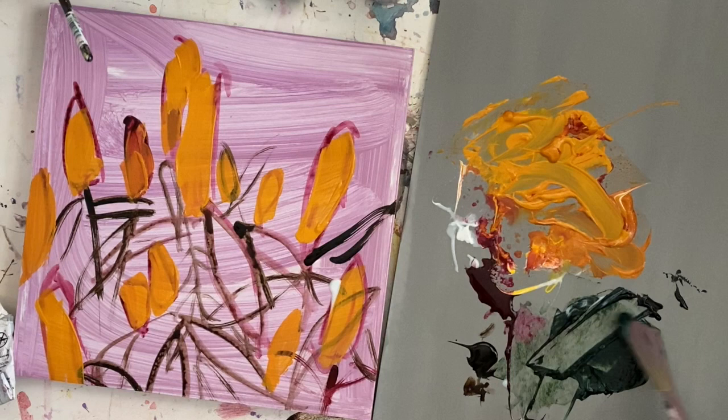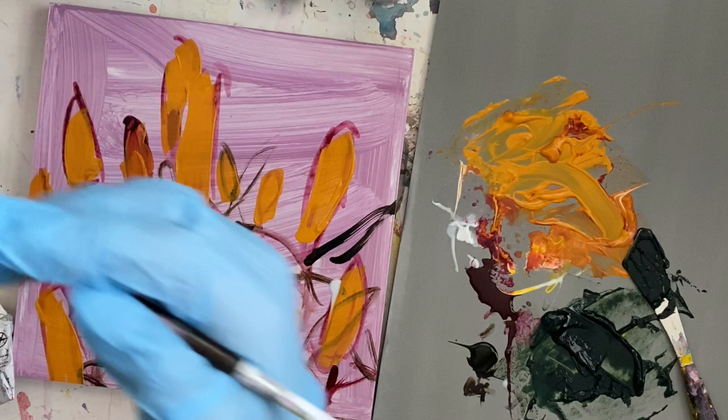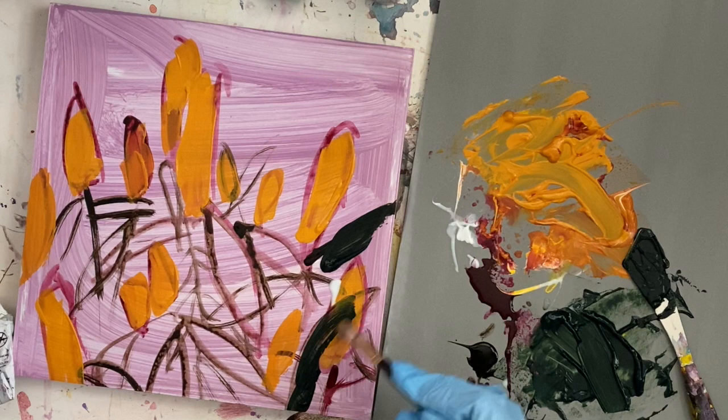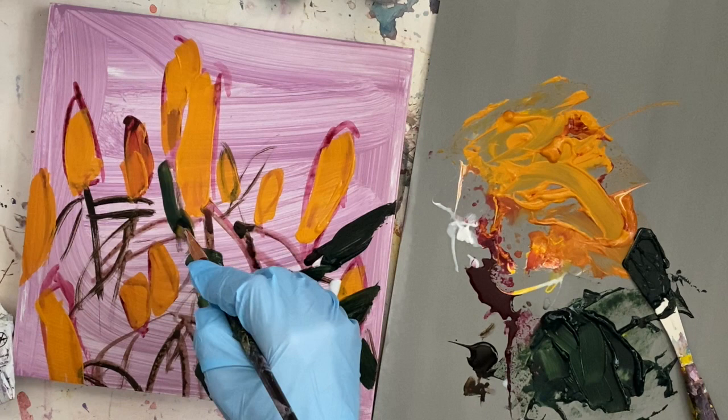I'm adding a glazing medium by Golden, which extends dry time and makes the paint even more transparent. I use it a lot in my mixes because it makes acrylic act a little more like oil paint. I'm going in with straight sap green out of the tube with just a little bit of water and the glaze.